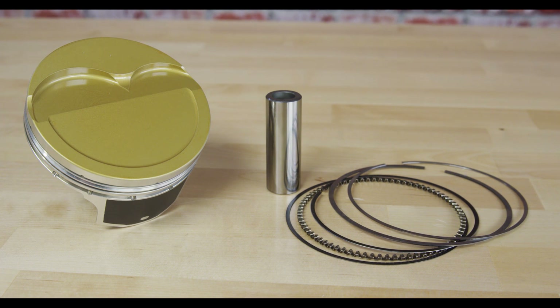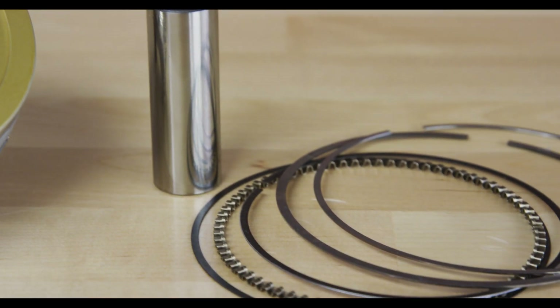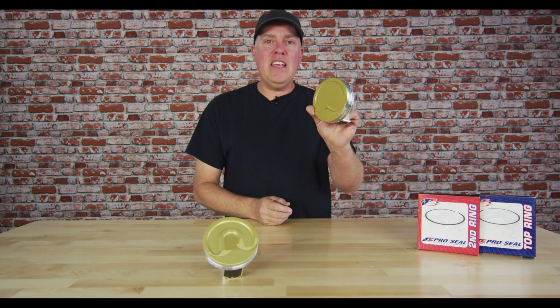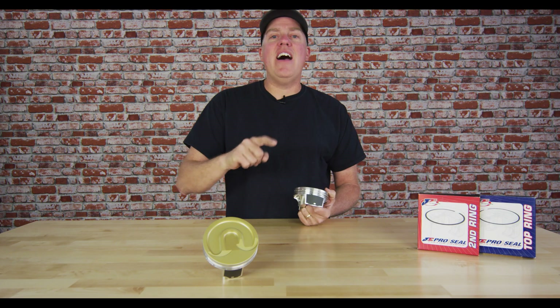Overall, the Ultra Series piston is what you need to make big power with your LS or LT engine. For more information, hit up blog.jepistons.com/ultra.